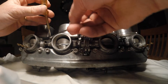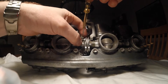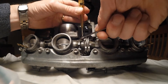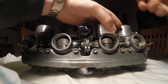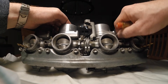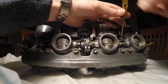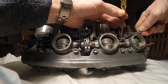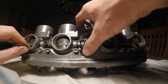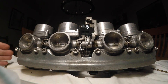I believe this is an 8mm lock nut. There's a lot on this one to do, and then finally that one — that one did want to move a little bit. There we have it — that is how you bench sync a set of carburettors.